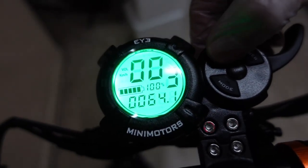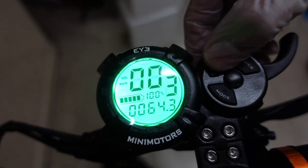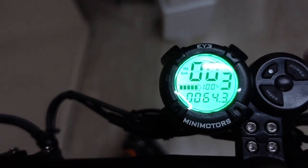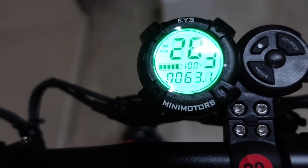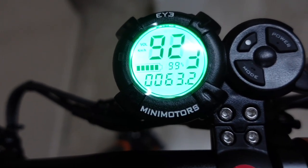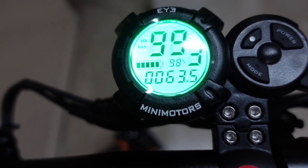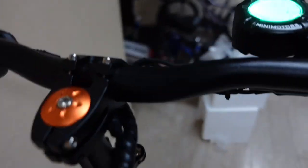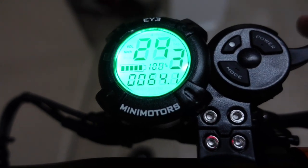Now let's test the top speed in freewheel with this Mini Motors display. To change the gear, press the middle button — it changes from gear 1, gear 2, and gear 3. Testing now — the display reads 99 kilometers per hour, and the motor is very quiet. This is one of the best upgrades of EON Motors: the Mini Motors version.